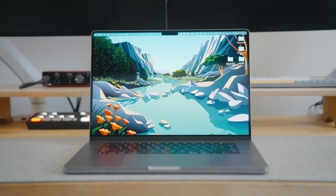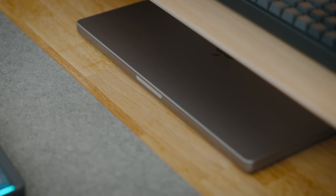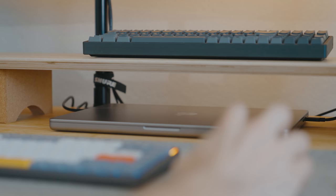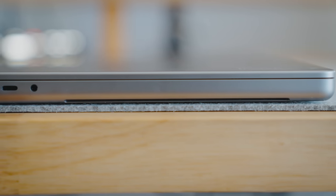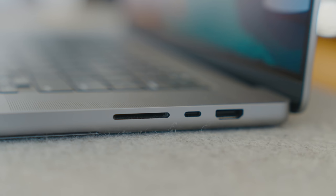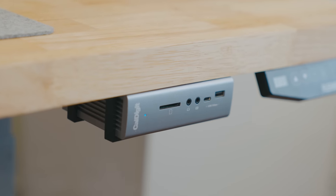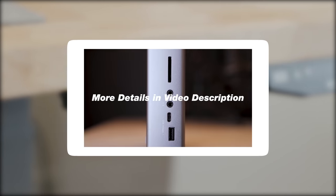This whole setup is powered by a 2021 MacBook Pro with the M1 Max chip. Coming from a 2019 MacBook Pro with the Intel chip, let me just say this has made a huge difference. Now we all know that Macs do not have a plethora of ports, so to combat this I pair it with my CalDigit TS3+. We've done videos on this before and you can check those out in the description below.